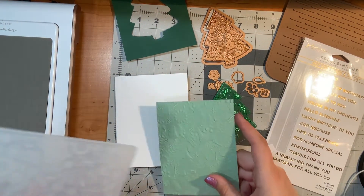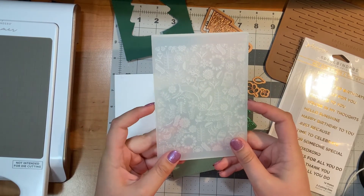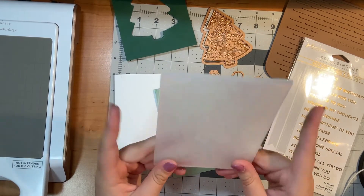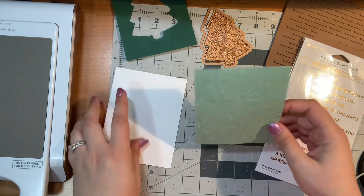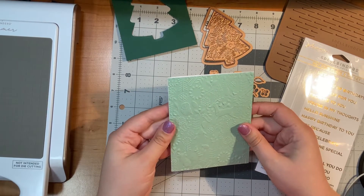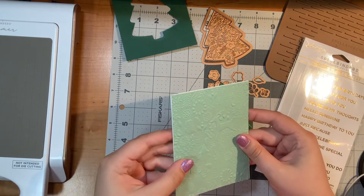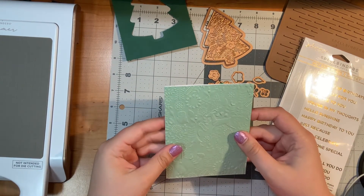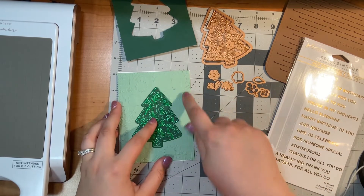That turned out really nicely. This is from Simon Says Stamp, I think — I did get quite a few things at a craft estate sale, actually two of them, so I really don't know where a couple of my products came from. But if I do know, I really do try to let you know in case you want to recreate this card. I love that texture already.